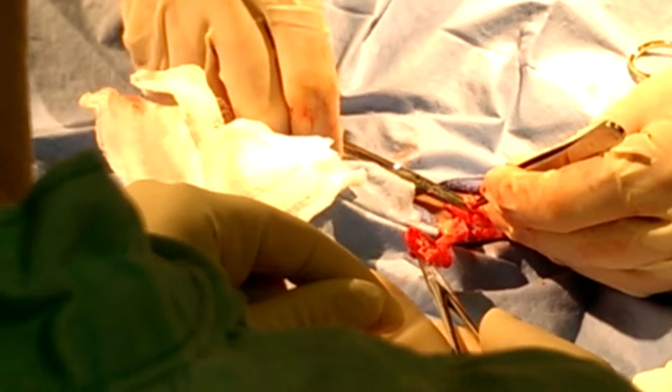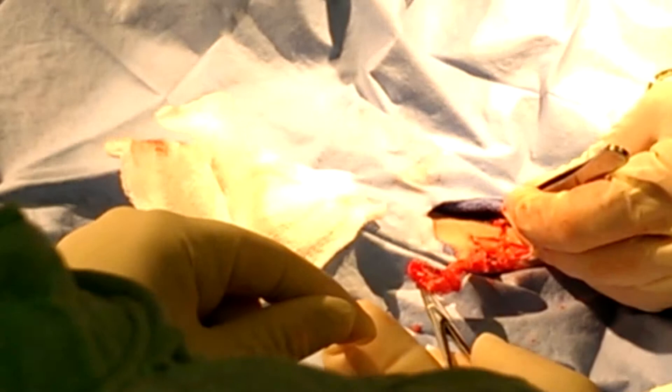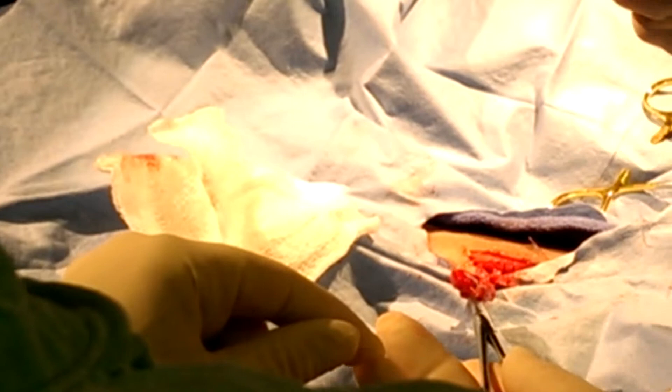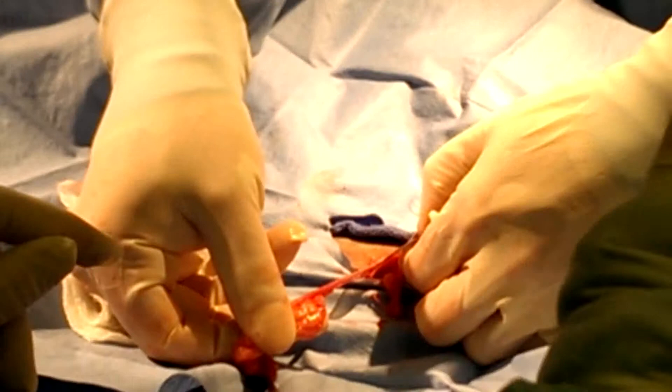Always hold on to the tip as you release — see if anything is starting to bleed. Even just having tension on it can keep a small blood vessel from bleeding. So gently release — everyone looks happy. This is still more of that broad ligament; we just tear this until we get to the bifurcation. Now we're going to do the exact same thing to the other side.